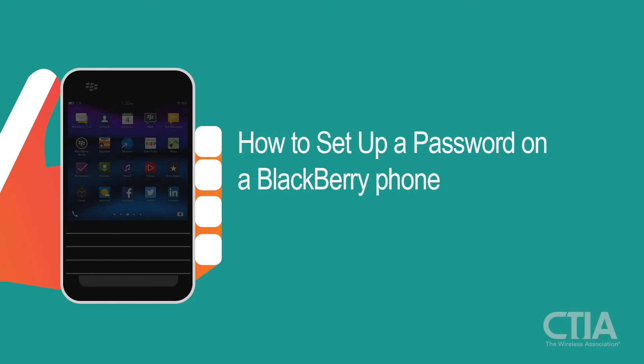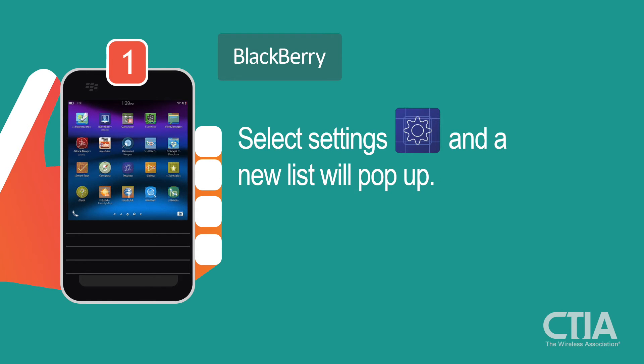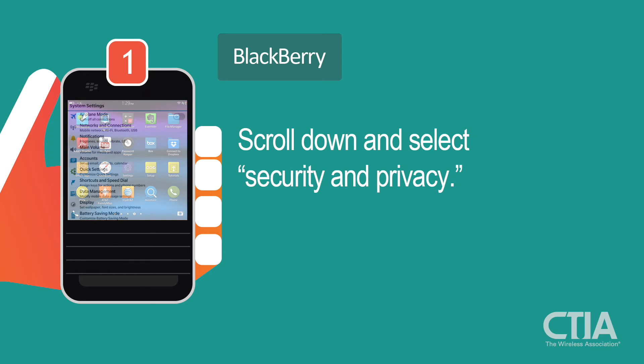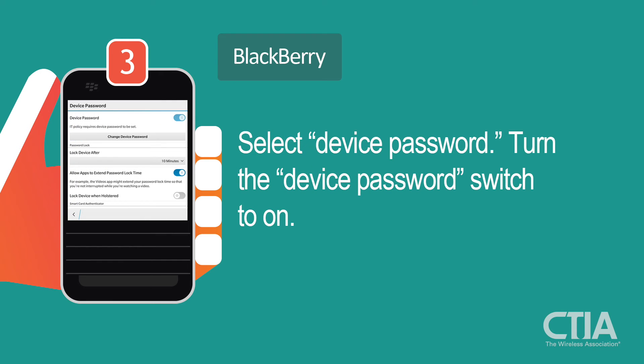It's very simple to set up a password for your BlackBerry. Scroll to Settings, select Settings, and a new list will pop up. Scroll down to select Security and Privacy. Next, select Device Password.